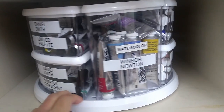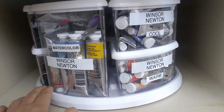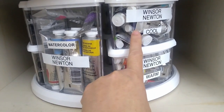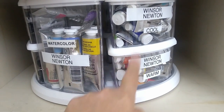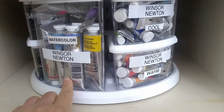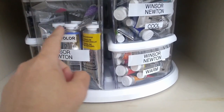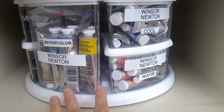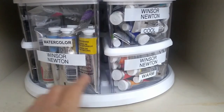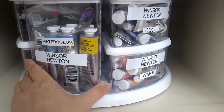The next section is my Winsor & Newton watercolor tubes. I have them divided by cool colors and warm colors, and whatever didn't fit into those two containers is in a third one — mostly larger tubes and some extras. It's just three containers, so it's pretty easy to find what I need, and they're transparent so I can look inside without opening them.